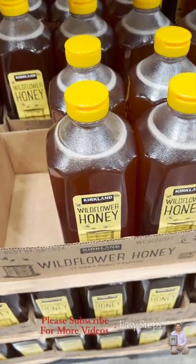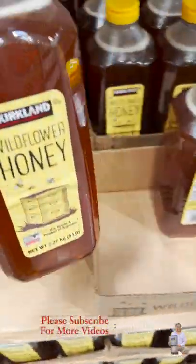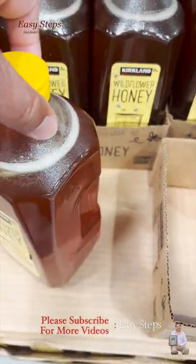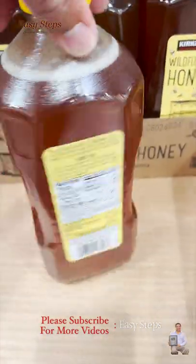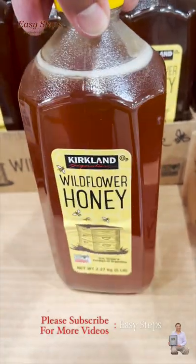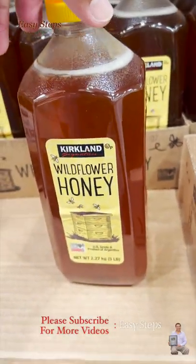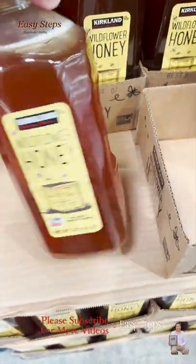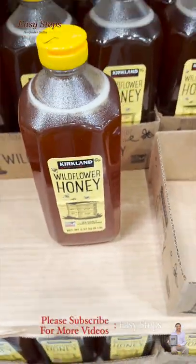This is the Kirkland brand honey. I've been buying this honey for over 10 years and it has had no issues, but recently I've seen the honey getting crystallized. This is the second time it happened. Now I bought the honey again from Costco and it's been over two months and still it's good, so I wanted to share with you how you can preserve it for a longer period of time.